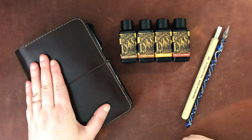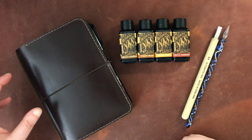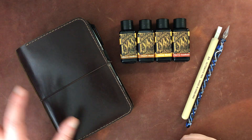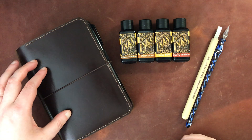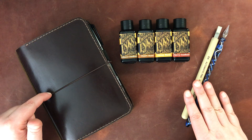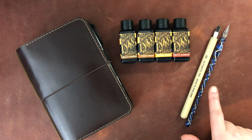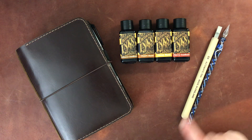All right, so as usual I have my little ink swatching setup. I will put a link down below to the details of this setup. There's actually a video where I go through that, and I'll be using my tools which I also mention in that video — an automatic pen and a glass dip pen.